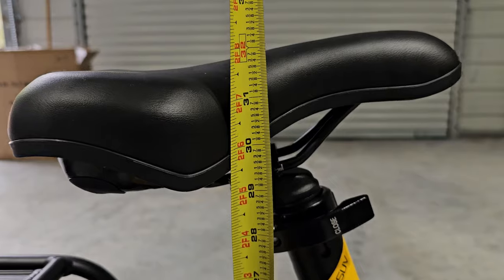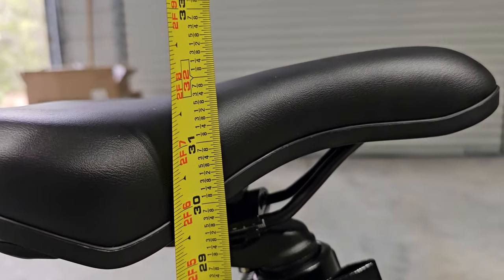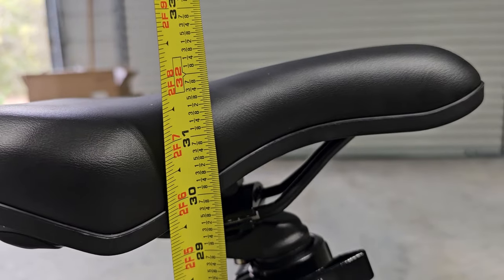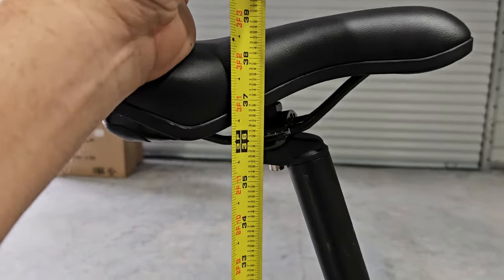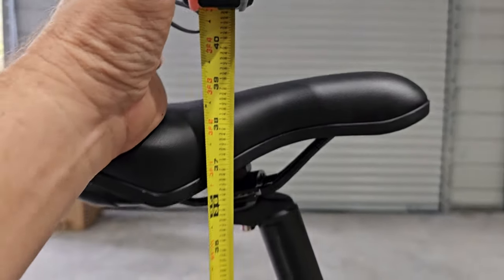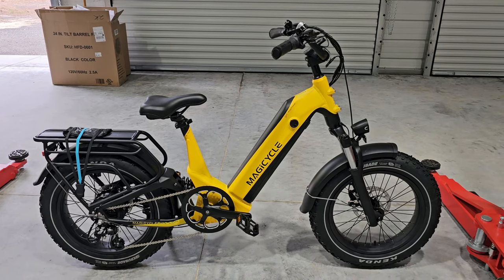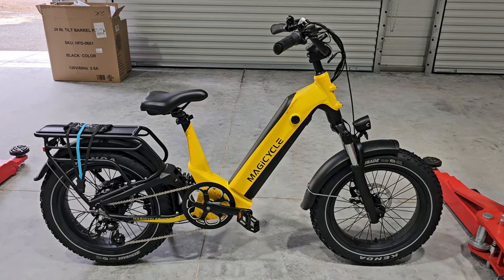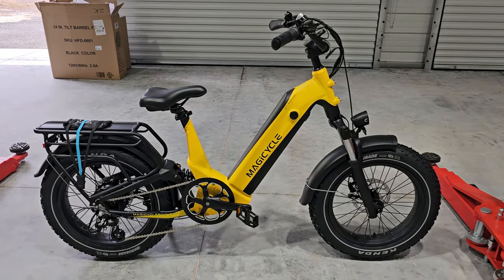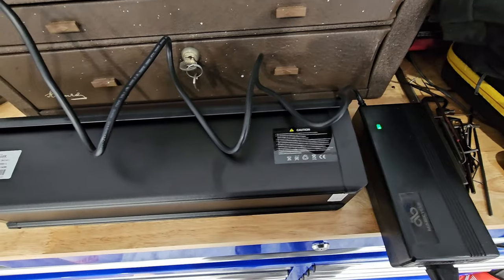This comes with a 52 volt 20 amp hour LG lithium battery, 52 volt 750 watt rear hub motor. Standard speed is 20 mph - we'll see if we can do anything about that. Estimated mileage on the battery is 60 to 80 miles. It has intelligent 7-level pedal assist and a twist throttle. 180 millimeter hydraulic disc brakes. The bike weighs 84 pounds and will carry 400 pounds of payload. Seat height ranges from 31¾ inches (lowest) to 38¾ inches (highest). My wife is 5 foot tall - this one seems like it might be one of the lowest so I'll have her try it.